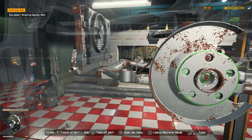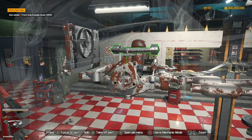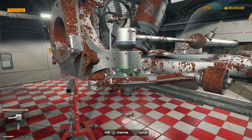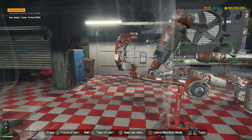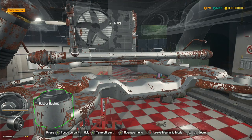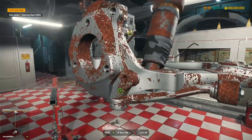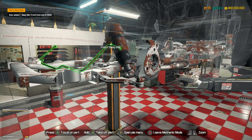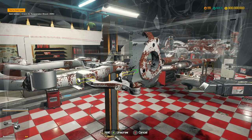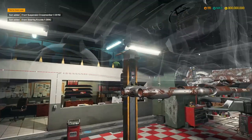Wheel hubs - we need the wheel hub bearings out first. There we go, lovely. And then tie rods, let's get rid of those. Camera's going crazy today. We can take the steering rack out now, which is good. Sway bar links. Bottom suspension arm - and that is that done.